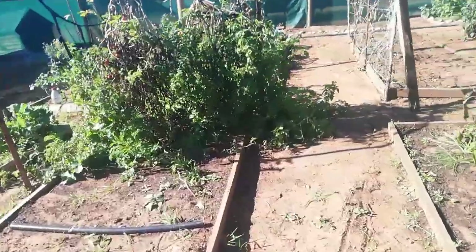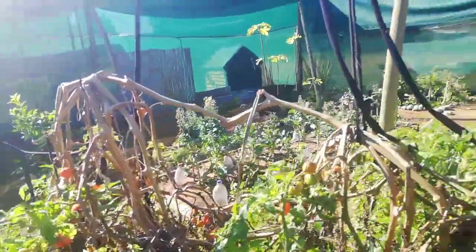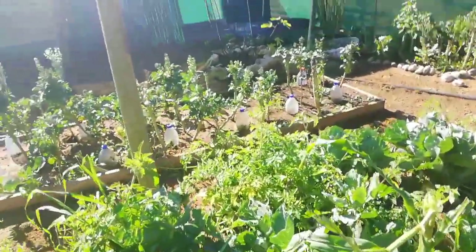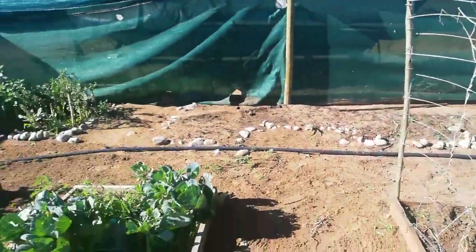These tomatoes must come out. We're not having any tomatoes in here in the new season. So this is going to be the next bed that's going to be cleaned out, and then we're going to do that one, and then there. And then we'll have to just make some new beds at the back here.